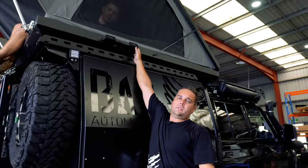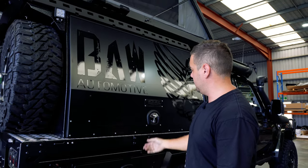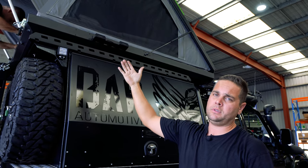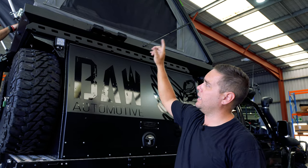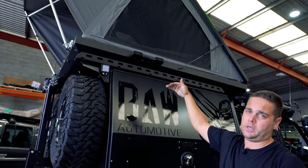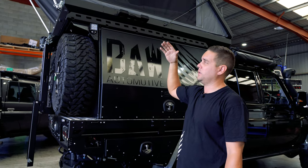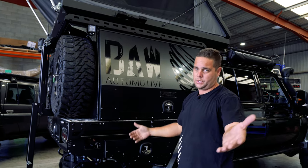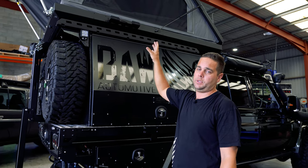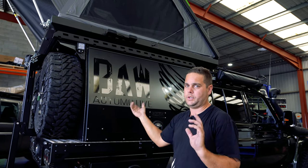This is our ladder holder for the extendable ladder that comes out. I do have one in the canopy for when the awning is fully open, which will give side access up into the tent. The zips are on the outside and on the inside so you can gain access from either side. The bracket comes with the tents when you purchase them and you can put it on the rear or the side, vice versa.